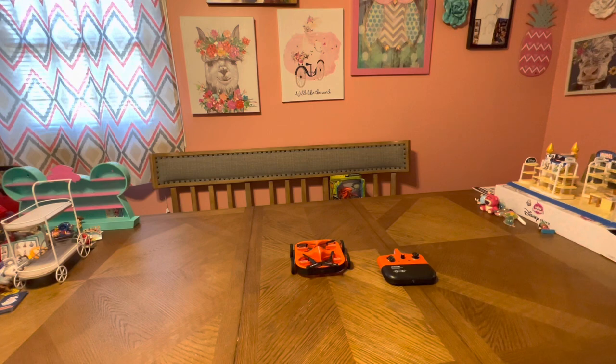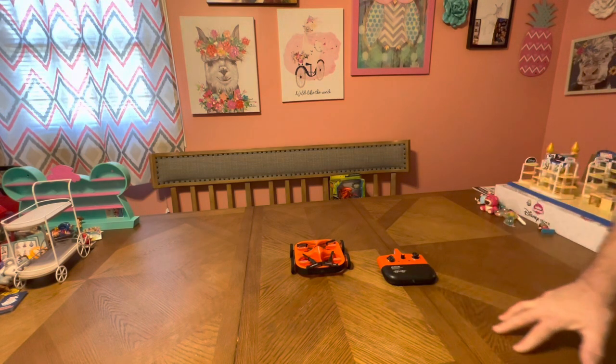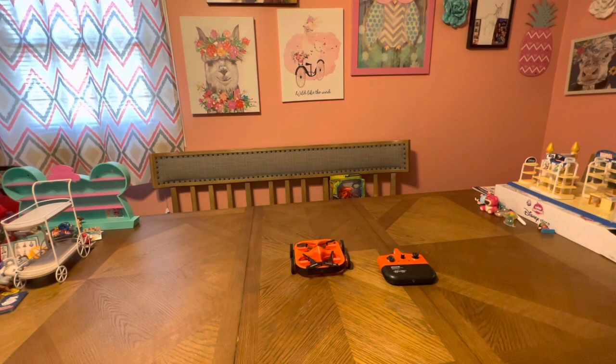Welcome to RC Cincy. Today I wanted to get into drones — basic information about them, how to fly, setup, controls, tips, tricks. We'll try to cover it all in today's video. This applies to all drones. Yes, I have a particular make and design, but it's pretty universal across drones. Let's get into the very basics: setting up and turning on your drone.